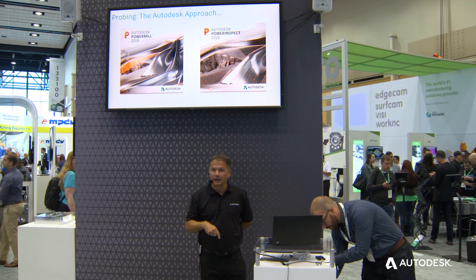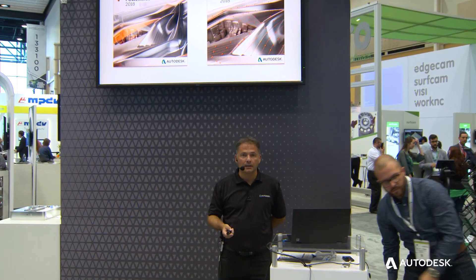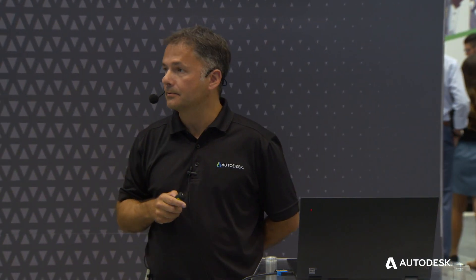Traditionally, the Autodesk solution consisted of two products — that's two learning curves, two licenses, and two individual NC programs that need to be managed, exported, and saved onto the CNC machine tool. It's twice the processing, twice the effort. Our existing customers provided feedback that they wanted that challenge to go away.